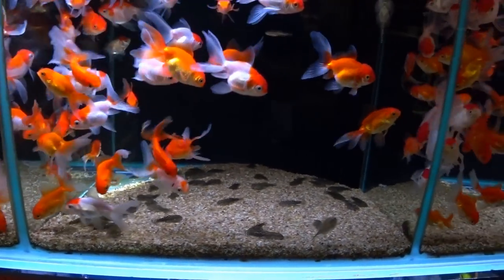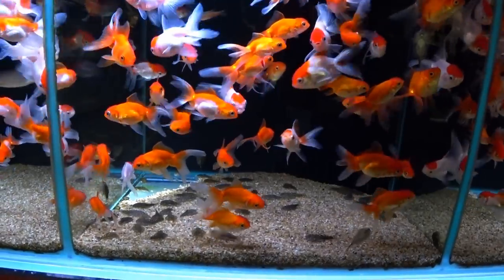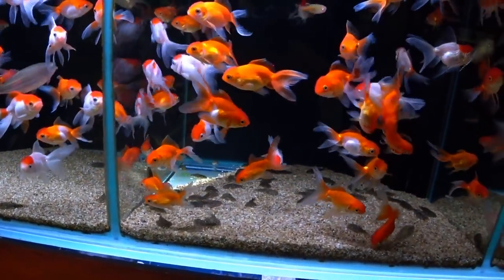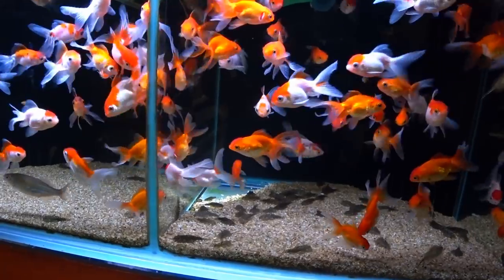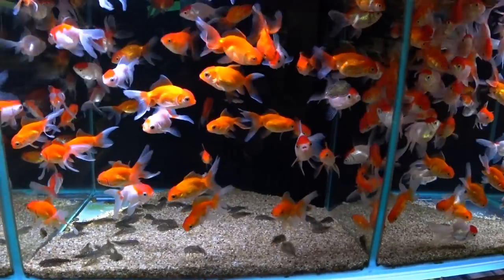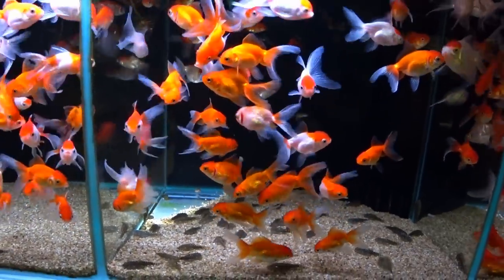Hello there, and welcome. In this episode we are looking at the best cleanup crew you can get for your cold water or temperate aquarium. There is a huge lack of variety in the temperate and cold water fish keeping scene. Most of the time when you go to an aquarium store, all you're going to find is the common plec to keep your aquarium clean. However, there are other options.